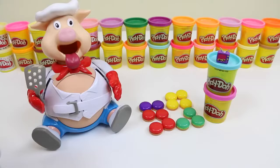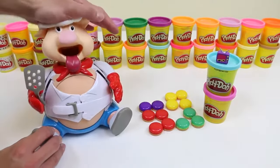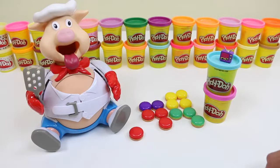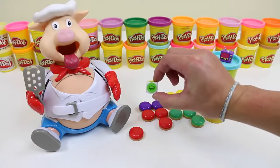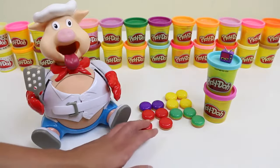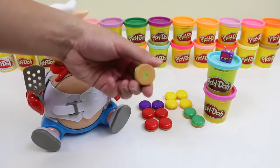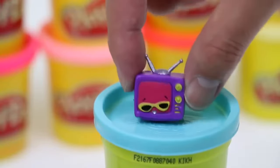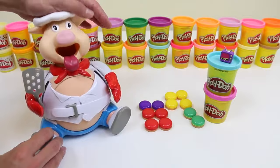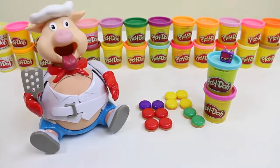You only got one! No worries! All right, it's your turn! You got green! Four! One, two, three, four! His belly's getting bigger!